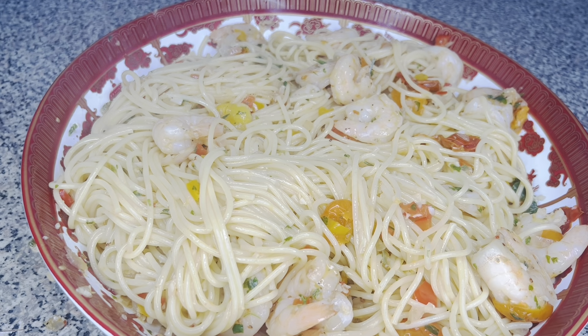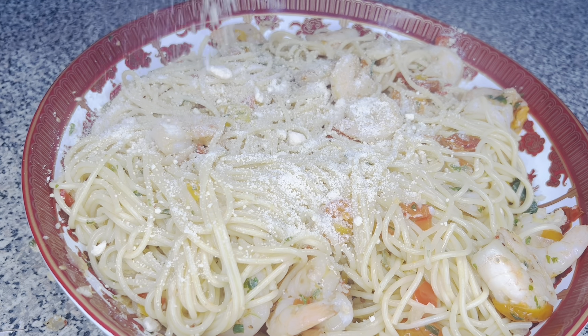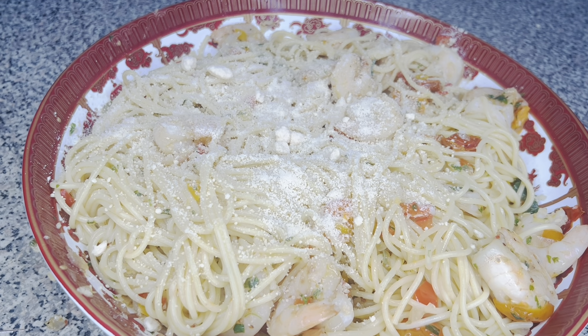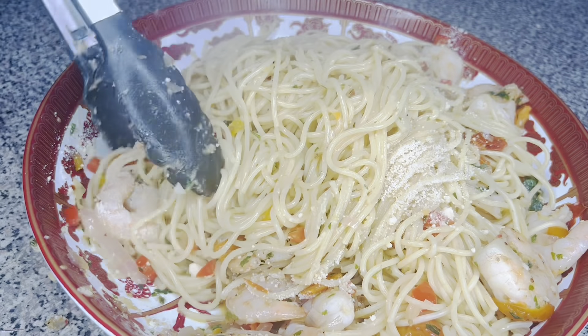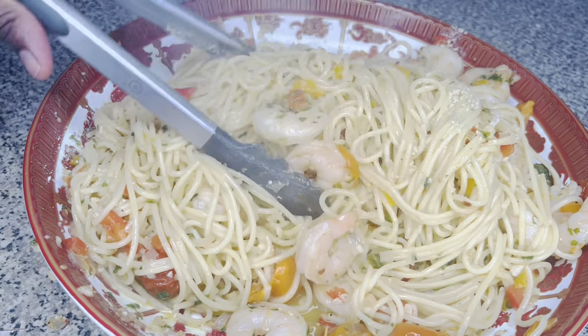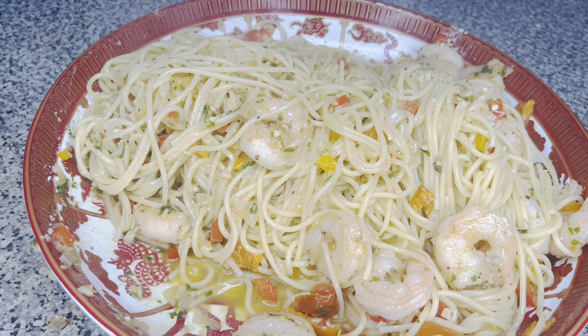There you have it — that is my shrimp scampi. Here in my serving bowl I'm adding the shrimp scampi. Look at that — all that good shrimp, all that juicy tomato, that nice sauce, that fresh parsley. It literally doesn't get any better than this. The food here, it don't just look good — it tastes amazing. I'm going to add some parmigiano reggiano on top, because everything is literally better with cheese, and it is just going to make that sauce divine.